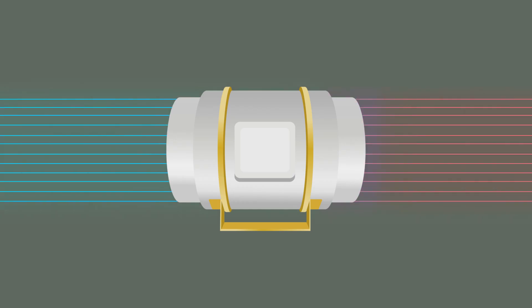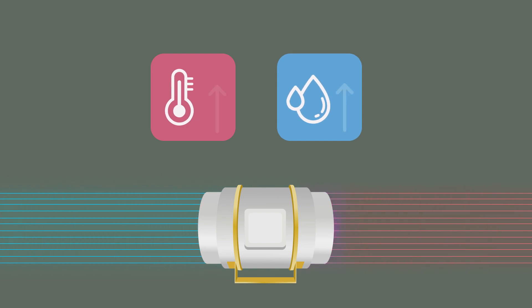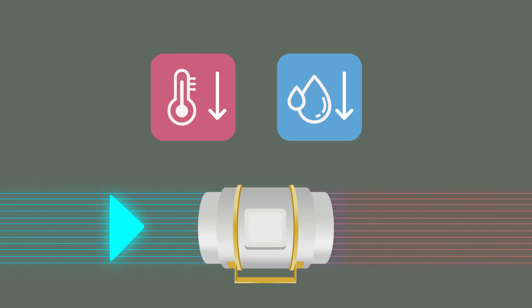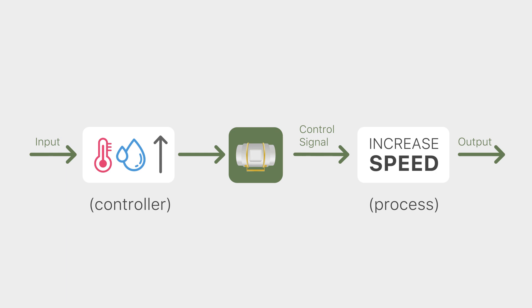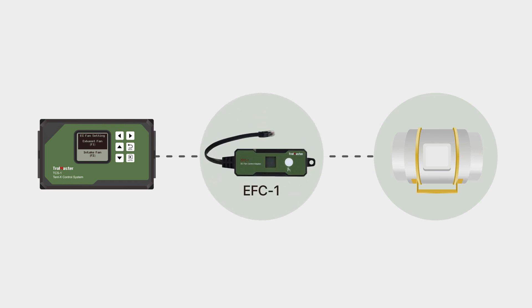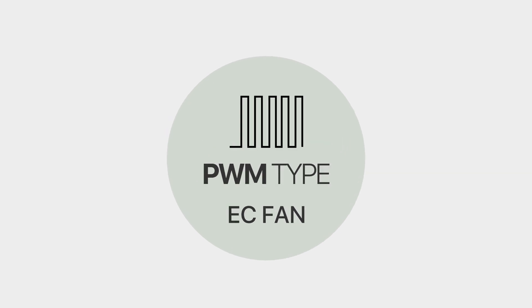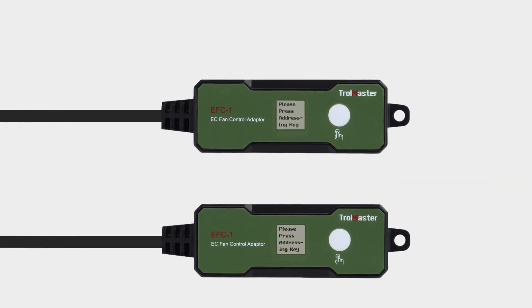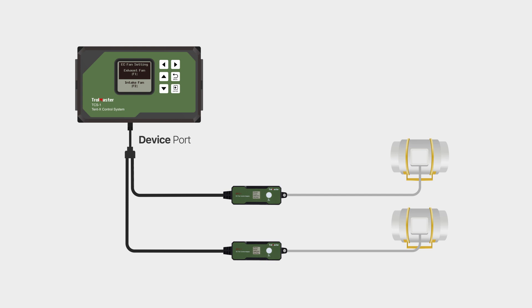The fan control on the Tent X works by constantly monitoring the temperature and humidity within the tent. Depending on how you have it set up, the fans will increase their speed if the temperature or humidity rises and will slow down as the temperature and humidity starts to go down. The fans will be coordinated to work together to accurately control the environment within the tent using fresh air in an open-loop control scheme. Each intake and exhaust fan will require an EFC-1 adapter in order to be connected to the Tent X. The Tent X can control either 0 to 10 volt or PWM type EC fans. Simply use the Y-splitter or the SPH-1 to daisy-chain two EFC-1 adapters into the device port for each fan.